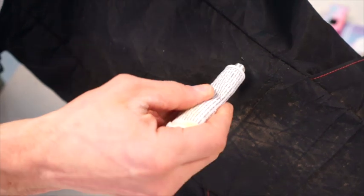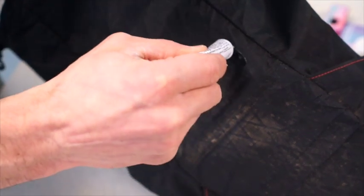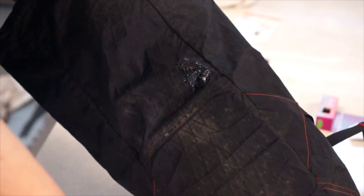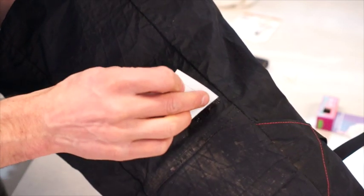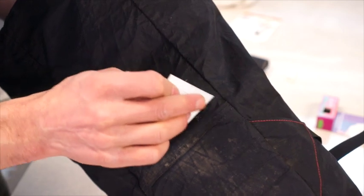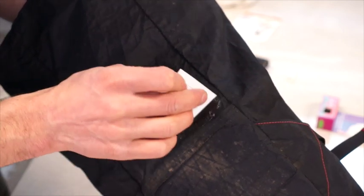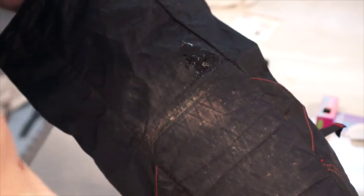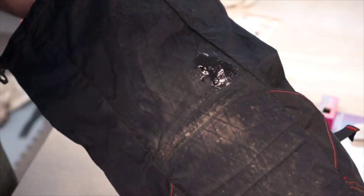I'm just going to put a little bit of seam grip on the roughed up and little pinhole spots. Once you get a little on there, you're going to want to take a little piece of plastic card and just smooth it out a little bit so it becomes a nice thin film that will set evenly. And that'll do it. You're going to want to let this dry overnight or at least eight hours.